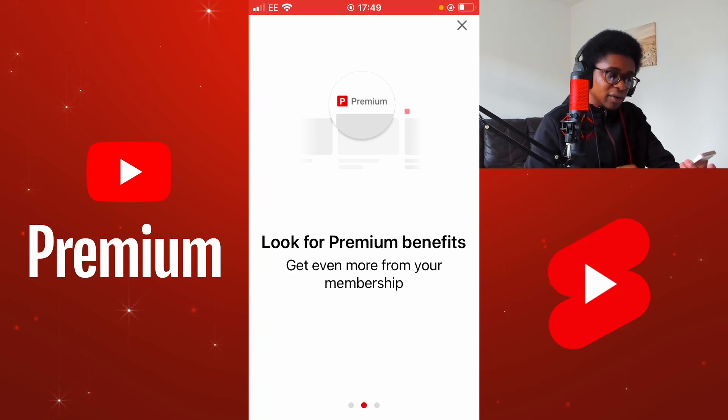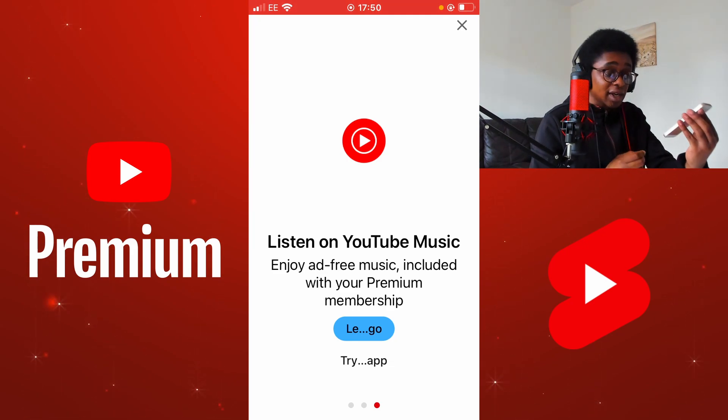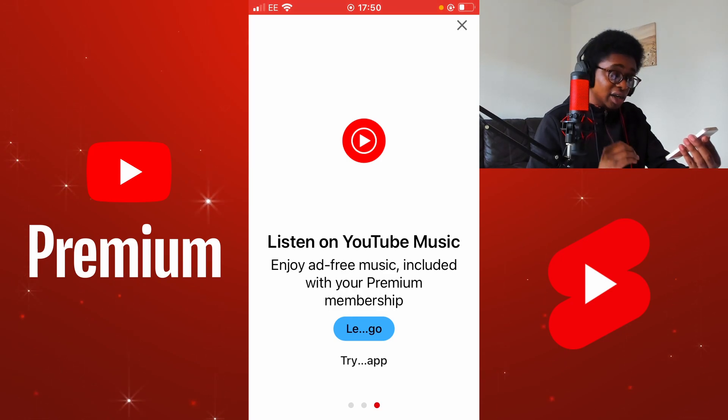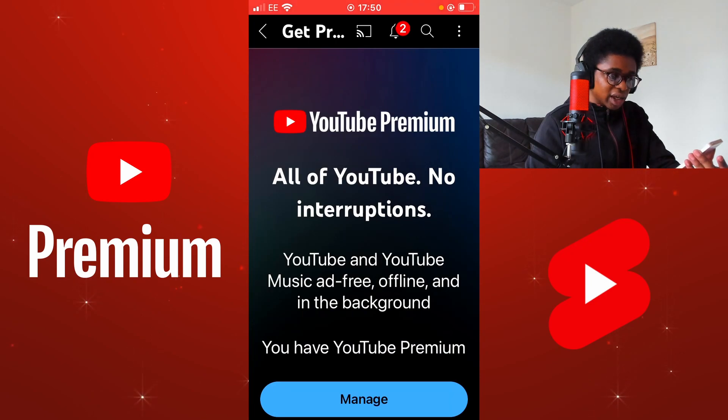Look for premium benefits. Get even more from your membership. Listen on YouTube Music. Enjoy ad-free music included with your premium membership. Because my phone is quite small, some of the text is not displaying correctly. I've selected Let's Go, which is no problem. Once I refresh the application, you can now see that the premium membership is now active.